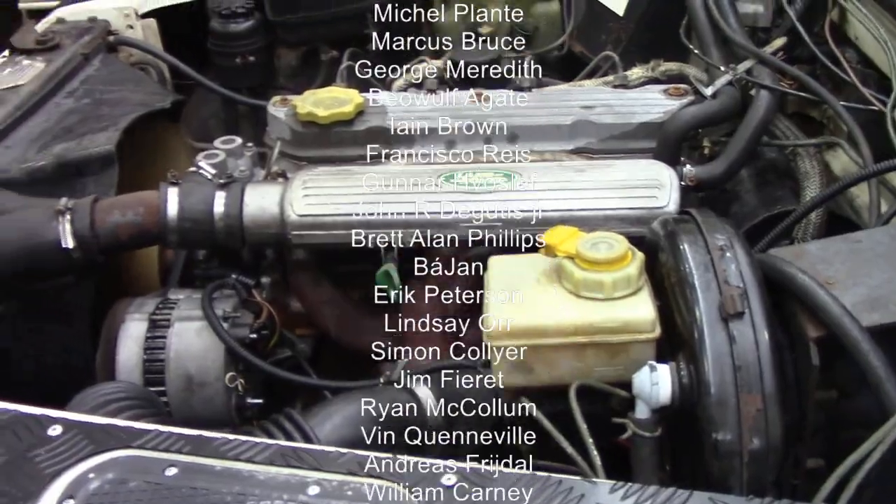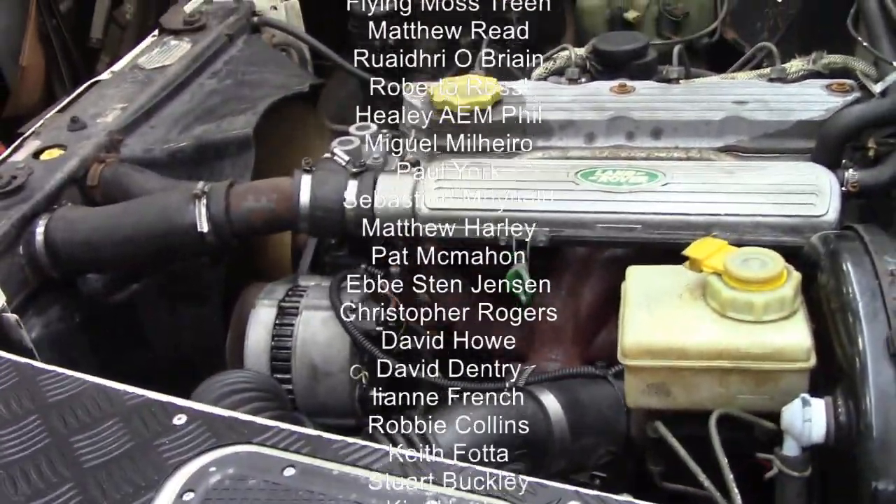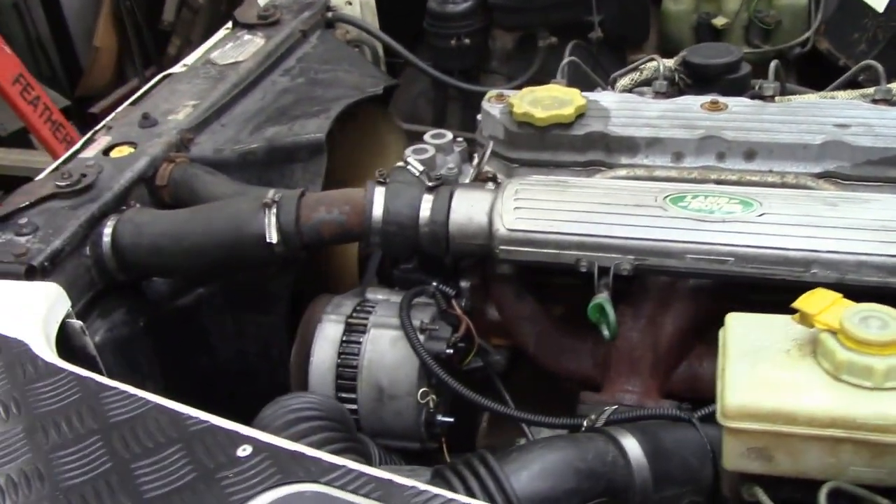Just a few quick notes on alternators — that was money well spent and should be good for a long time. We'll sign this off and get the next one in.